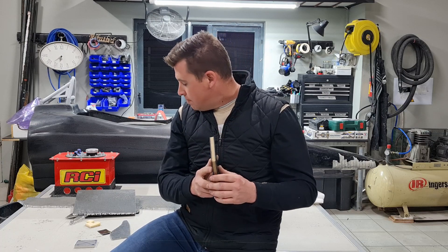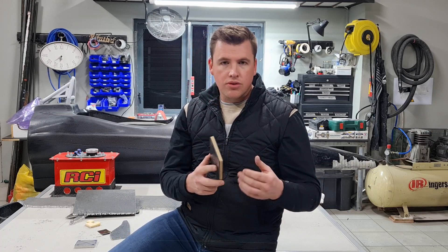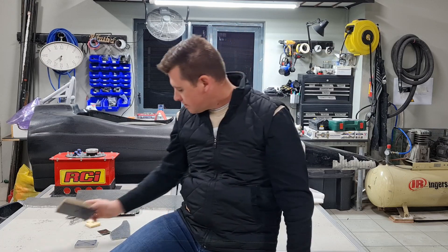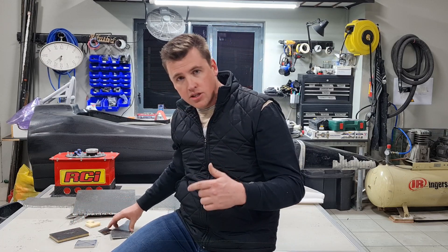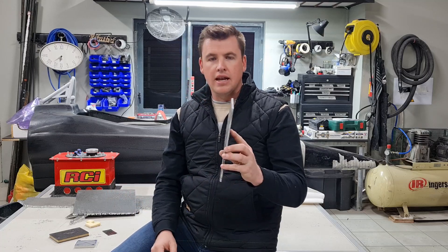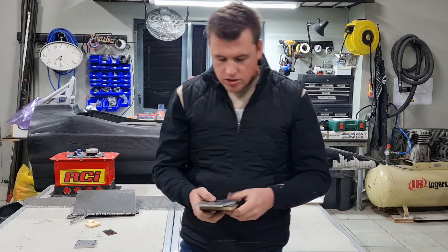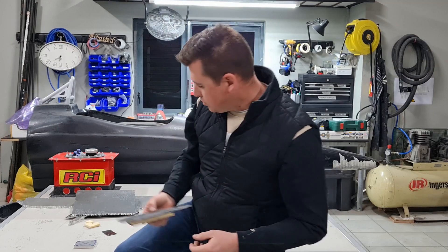When I say it's the thinnest section, we've got some sections that are up to 10 layers thick with Kevlar in the middle. To give you an idea, this is a composite piece we made up — that is a 10-layer thick piece. If you compare the two to each other, you can see the difference between a 6-layer and a 10-layer piece.